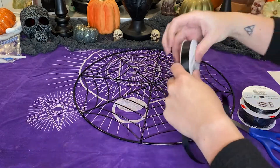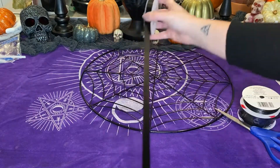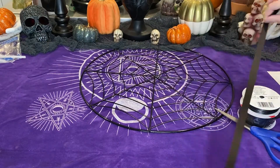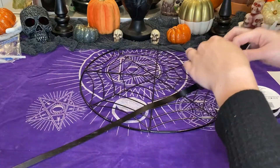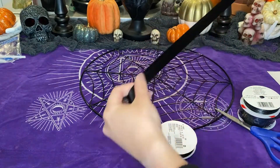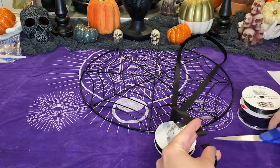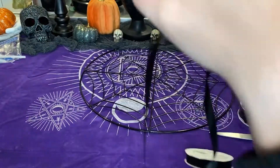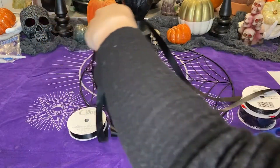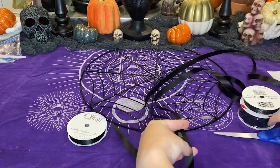We're going to measure out this ribbon — just decide how long you want it to be. I held it up to the base to see how far down I wanted it to hang. It's going to look a little bit like macrame, but not to that in-depth extent. We'll just be tying it to the frame — kind of like a wall hanging tapestry. Go ahead and double that length, measure out how much ribbon you're going to need, and then keep doing that until you run out. Hold it up against the other piece and cut.